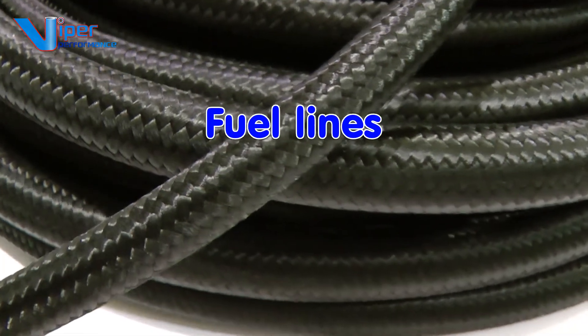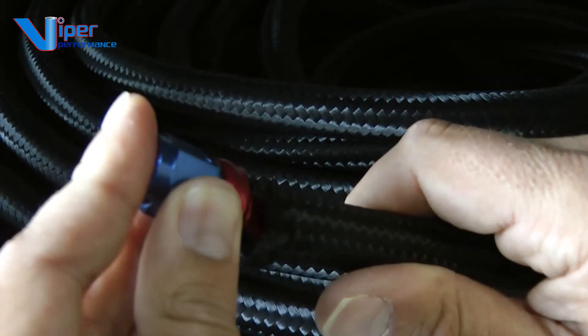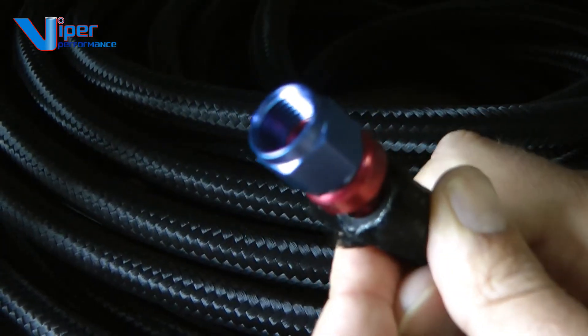The hose is available in a number of popular sizes for fuel lines and oil lines and works perfectly with our specialist hose fittings. See the separate videos for this product.